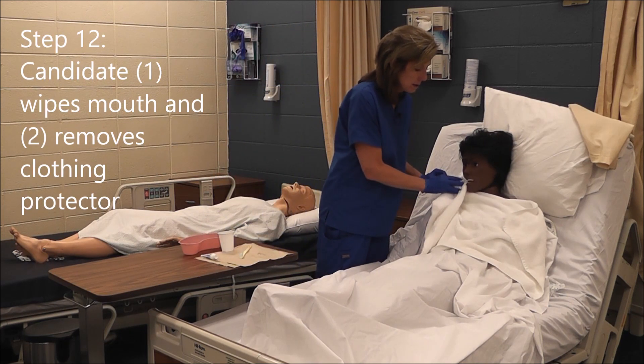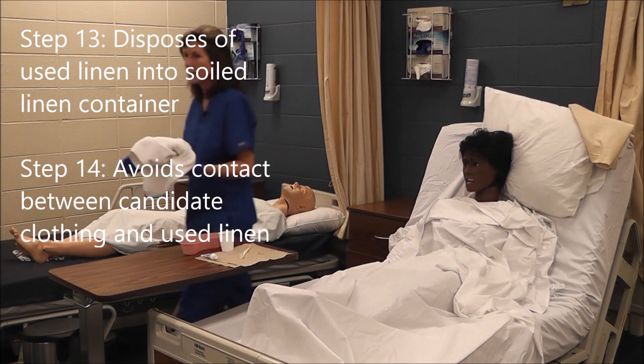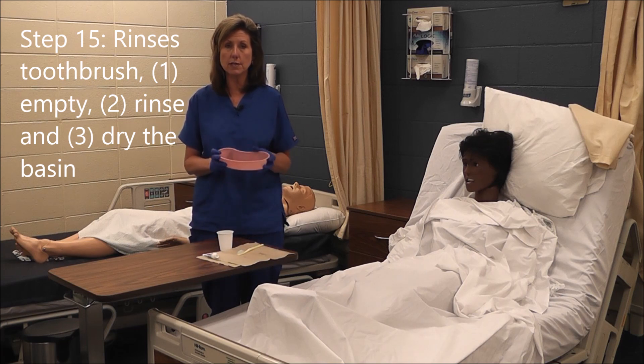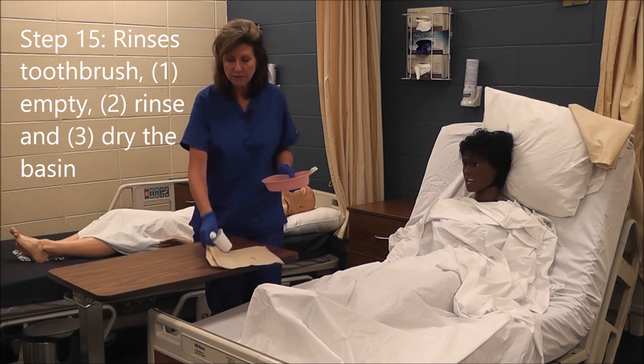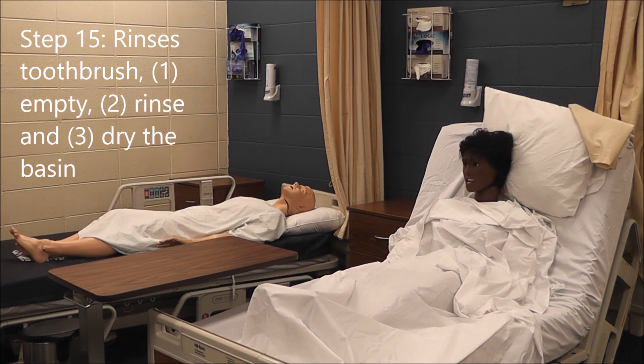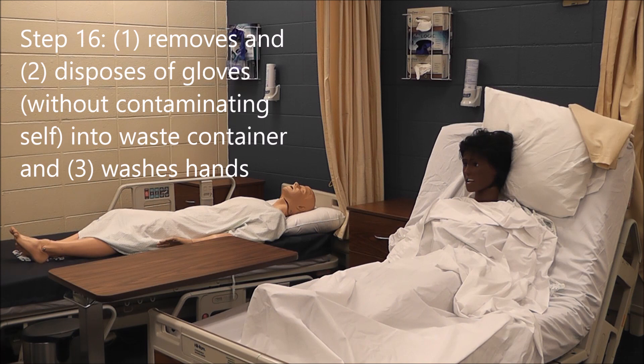I'm going to remove the barrier and put it in the designated linen cart, then go to the sink. As with all bath basins and emesis basins, we have to empty it, rinse it, and dry it before placing it in the designated dirty supply area. I'll also rinse the toothbrush, then remove my gloves without contaminating myself and dispose of them in the waste container, then wash my hands.